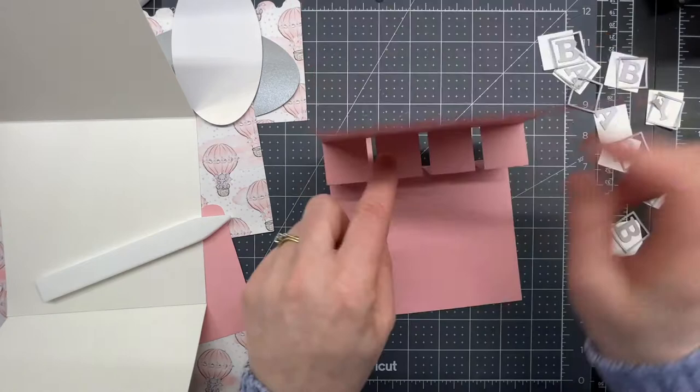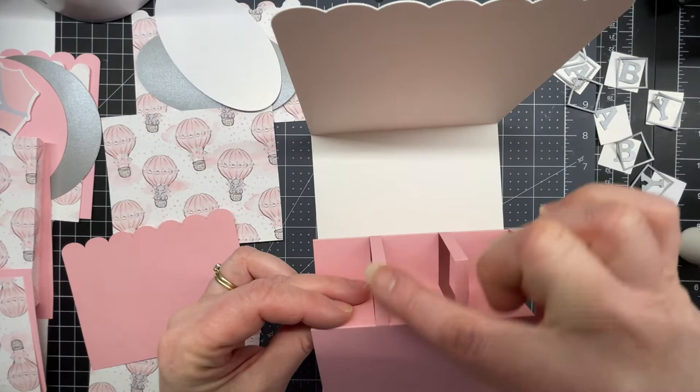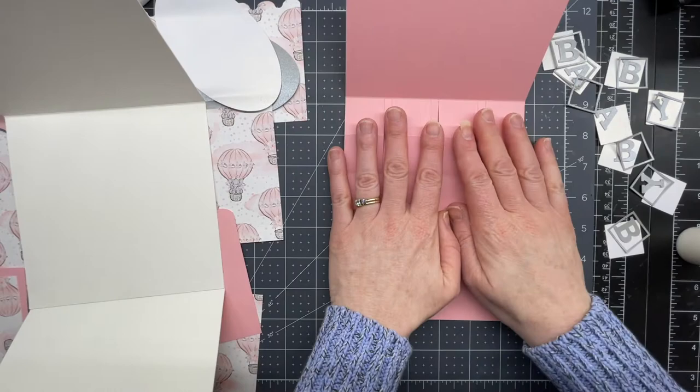As we move this over to the card base, this is the part that folds into the card, and this part gets glued down to the base. Before I glue this piece, I'm going to decorate it — it's easier to get it nice and flat and then pop it back into position.